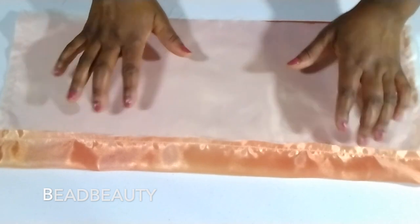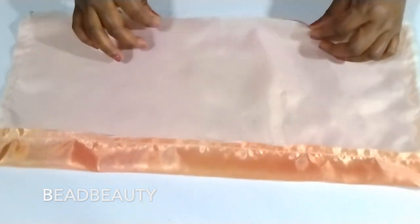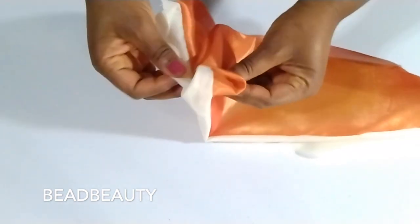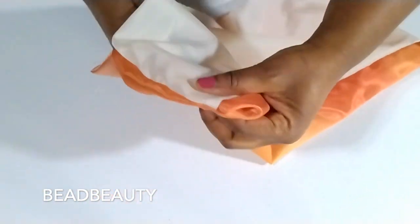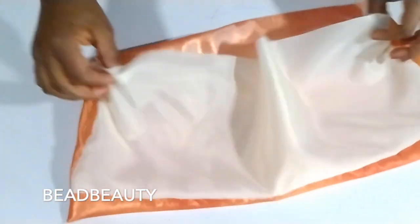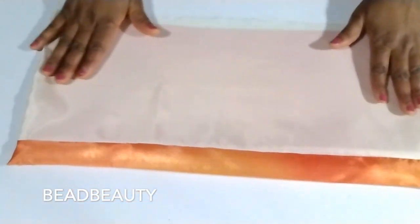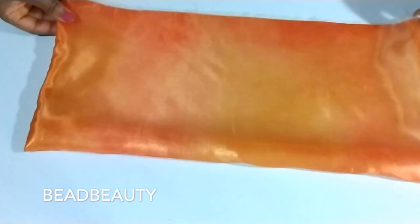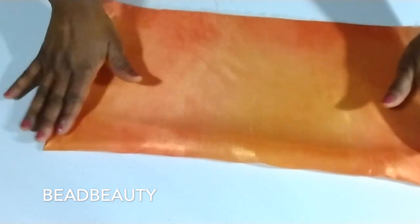The top and the sides are sewn, so we are going to turn it inside out. I'm going to turn this inside out. If you have something to stick in the corners to help you pull it out, please use it. I'm using my scissors to pull my corners out. This is the back view and this is the front view.